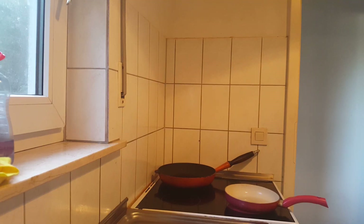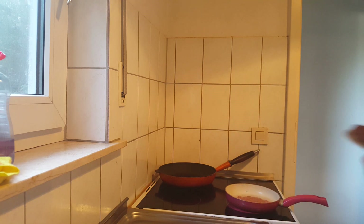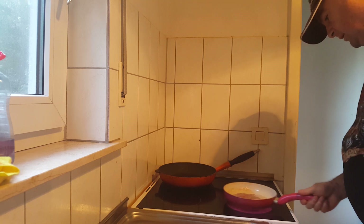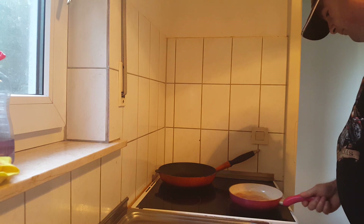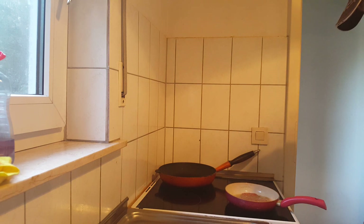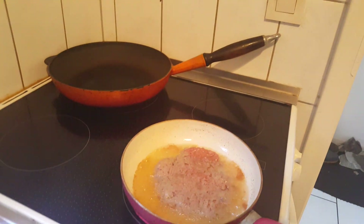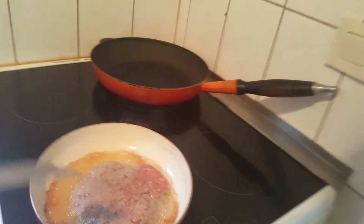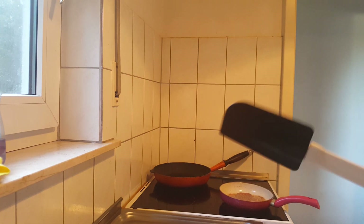We're going to put the burger patties in separately because I can't fit two of them in at the same time. We'll use the baking tray for the burger patties, and I'm going to use this spatula here to turn the burger.